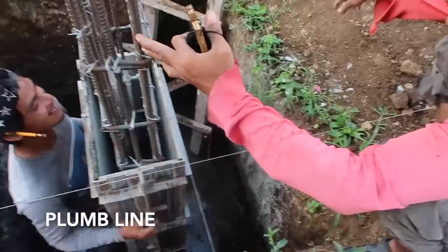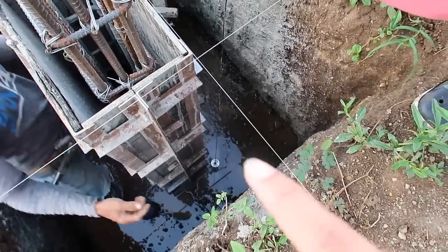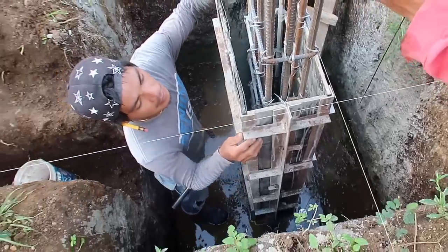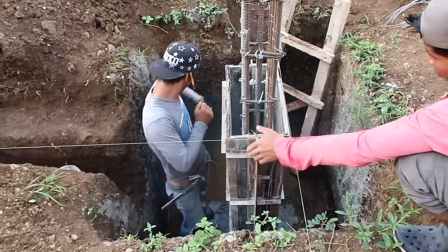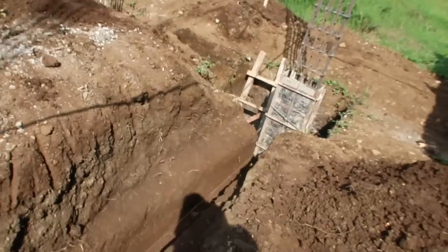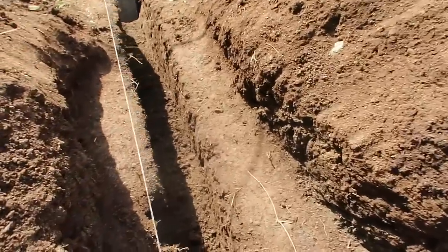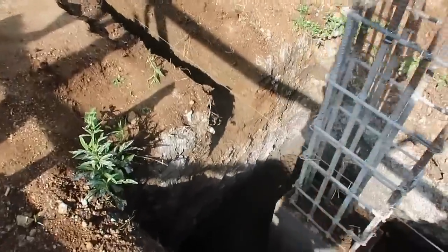Kuye is using this traditional leveling method used in the Philippines — you can see the guys in there spinning that one. This is actually their fifth trench today for the molding. They did this part of the trench yesterday and then they continue over here and all the way to the other side. Looks like they've dumped everything ready on the bottom of the trenches.